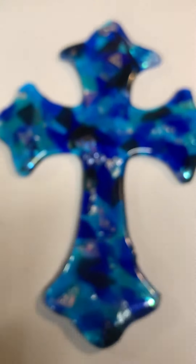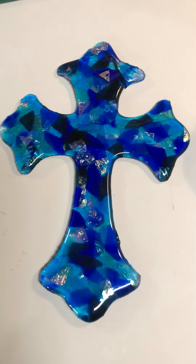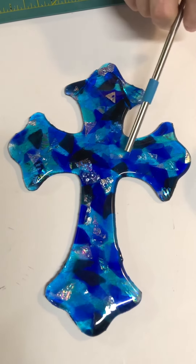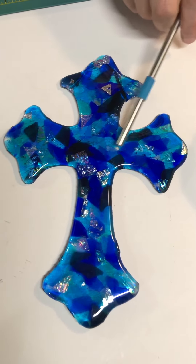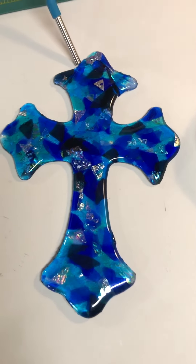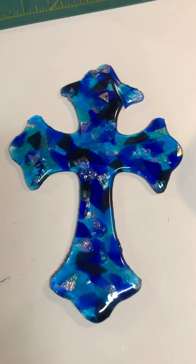If we throw some more frit on that clear stuff, it should heal the problems we saw. And we're just going to add a piece here for the clear so it doesn't look like it has a hole in it — right here, and right there, and there. Any of the corners where it needs it.